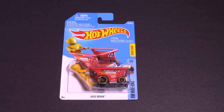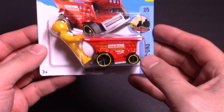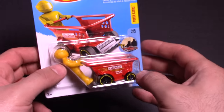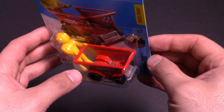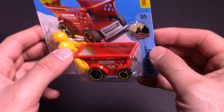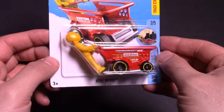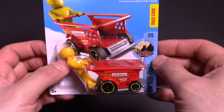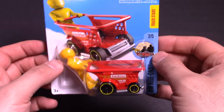What's up Hot Wheelers? Today we've got something different for you. We've got the Aisle Driver — this is like a dude on the back of a grocery cart, looks like he's stepping on there and he can hold a bunch of stuff. I think he comes off. Maybe we'll do some more GoPro camera cars, but let's open it up.